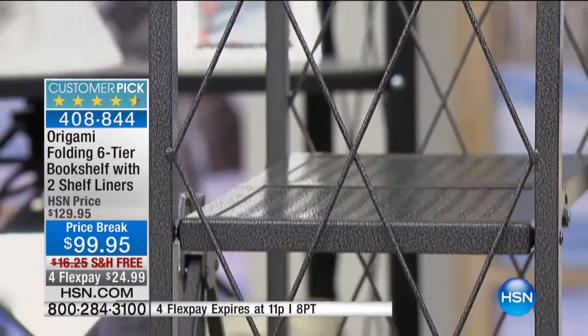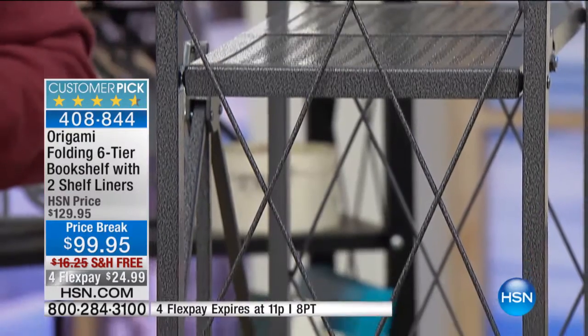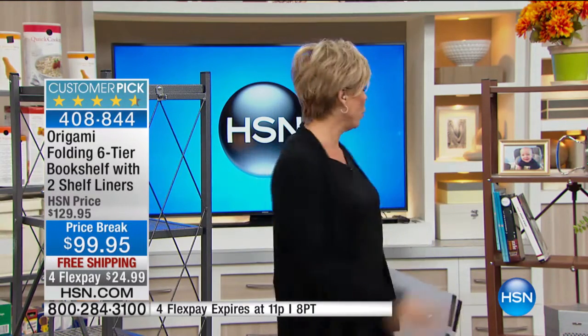By the way, 408-844 is the item number. We only have a total of 2,000 — these sell like hot cakes. Even at regular price, this has become a customer pick. You can read amazing reviews on hsn.com and order there. You just choose black, pewter, or the bronze, which has been the number one bestseller.